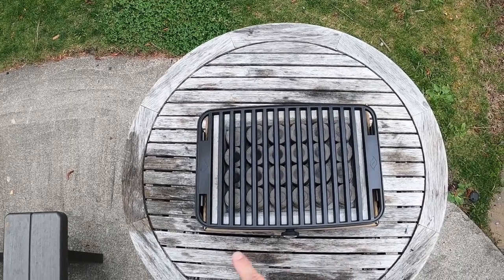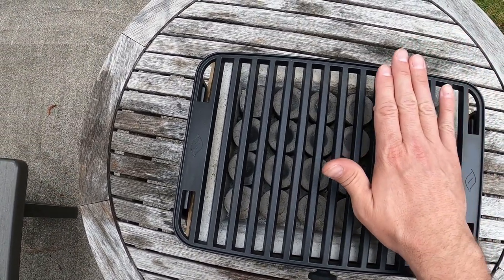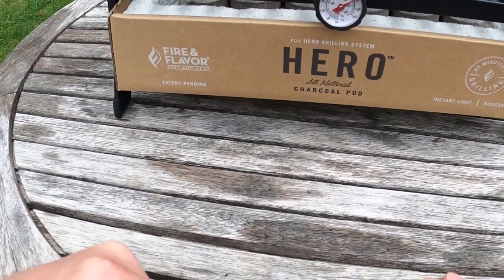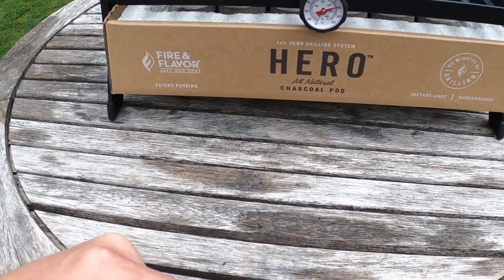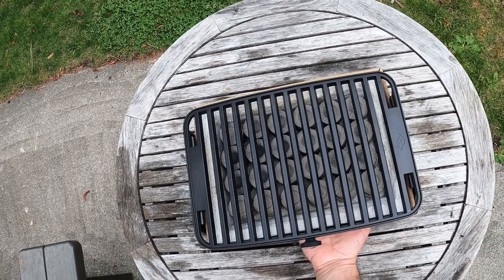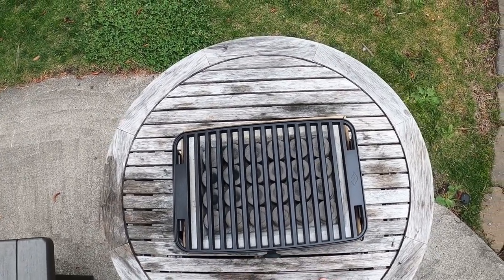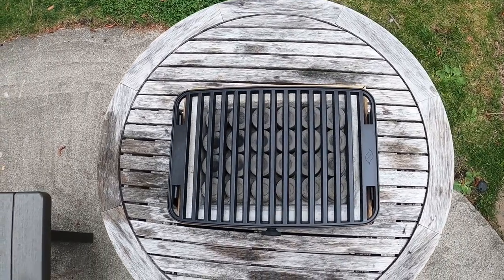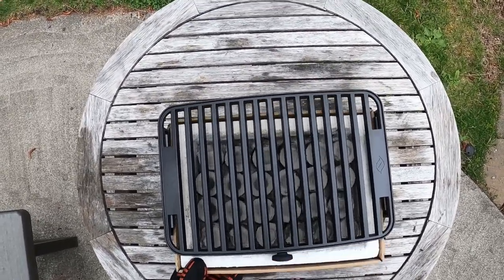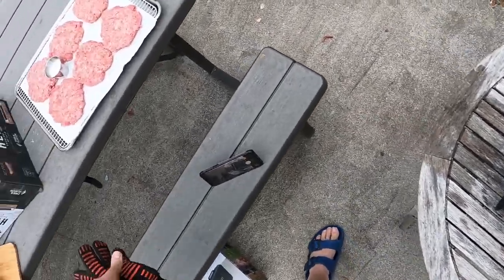It's been about 15 minutes since we lit it. You can see the coals are getting ashed over and starting to look a little white. I can feel it's hot — not blazing hot, I can hold my hand near it for a bit. The thermometer reads about 440-450 degrees, so I think we're ready to cook. I can touch the bottom of the charcoal pod and it's warm but not hot, so it should be fine on a picnic table. Let's give the charcoal pod a little shake to bump the temperature up.